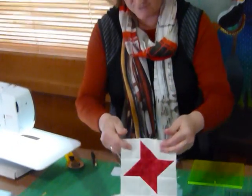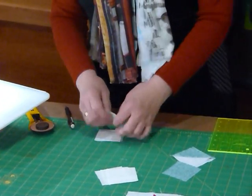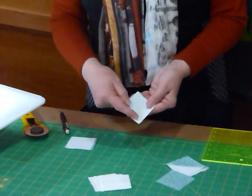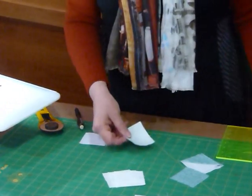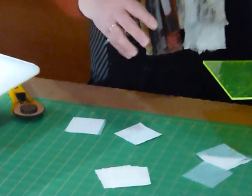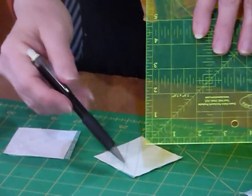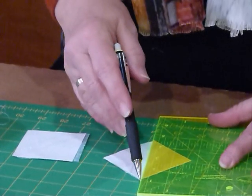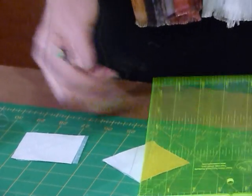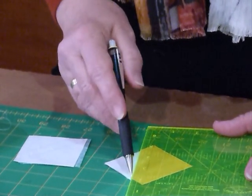To form those points — and I'm making one out of this nice bluey greeny colour today — I've already got some bits ready. On the back of the background, or your lighter colour, I'm drawing two lines. With my ruler and a mechanical pencil, I'm going to draw right through the diagonal, and then I'm going to line up my half inch mark on that line I've just drawn, and draw another line that ends up being half an inch away from that first line.